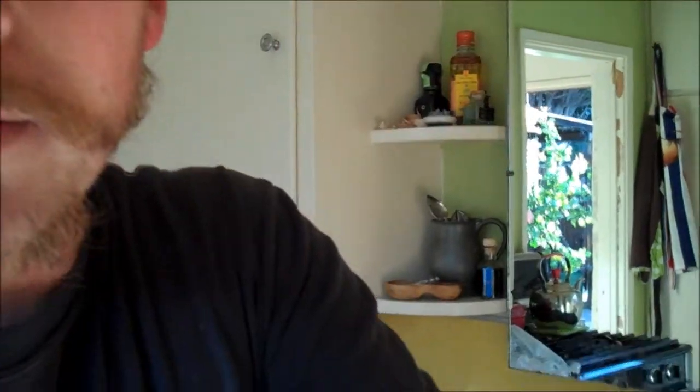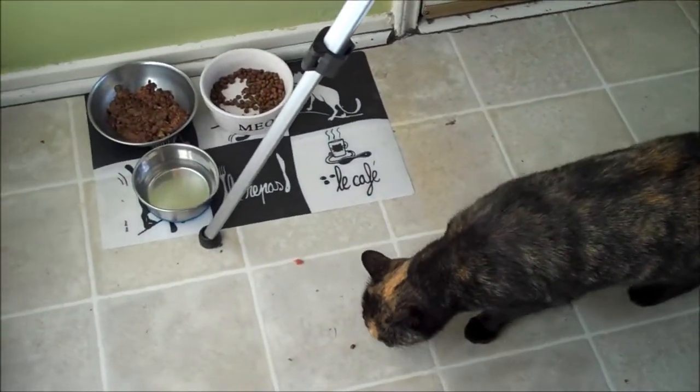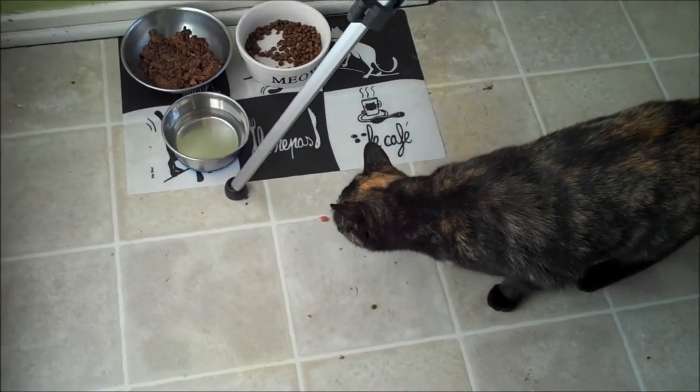She came for some beef, huh? There are a couple pieces on the floor — she'll pick up the pieces I got on the floor. It's fine by me.